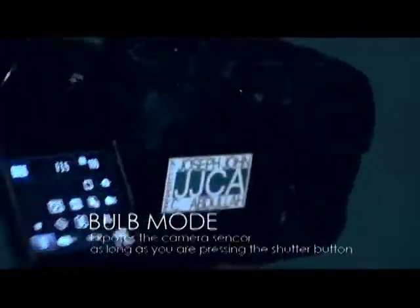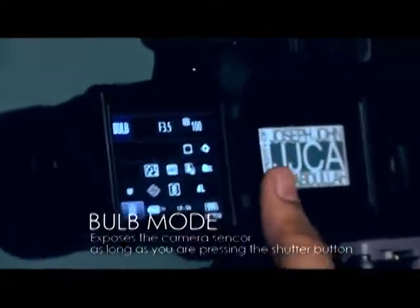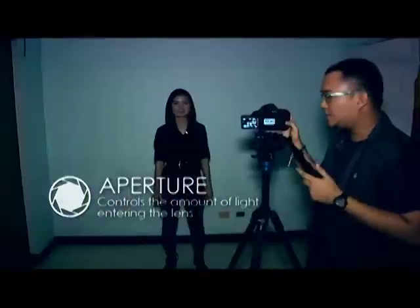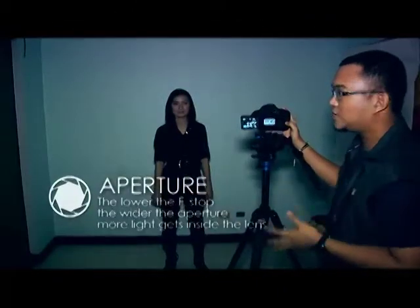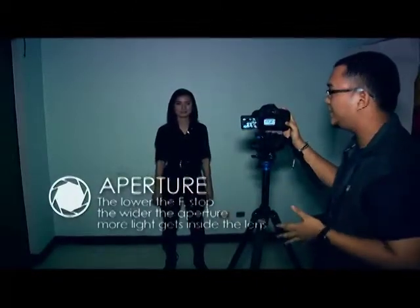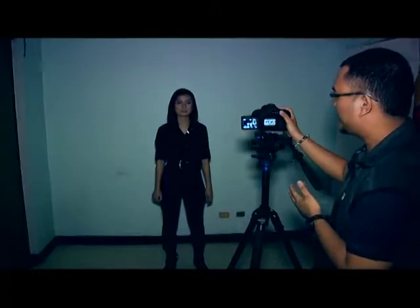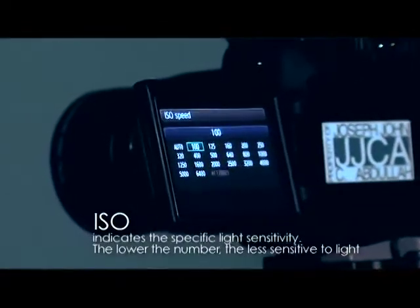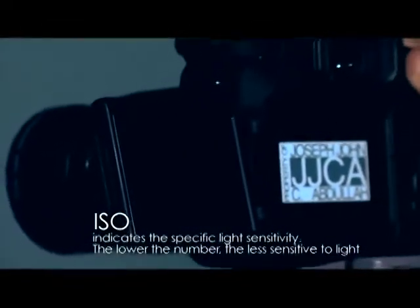First, you have to switch your camera to bulb mode or the letter B. Then check your aperture. The aperture, or f-stop on your camera, will depend on the location where you'll be shooting for light writing. But since we are going to shoot in a very dark place, it's okay to have a more open aperture. Once you're done with this, set your ISO to the lowest for your tests, then proceed with the shooting.